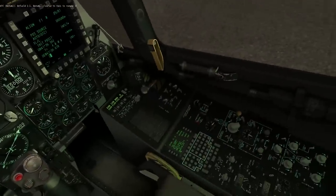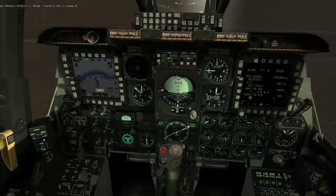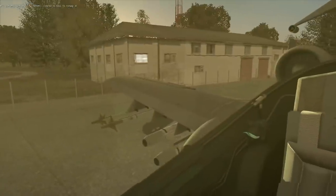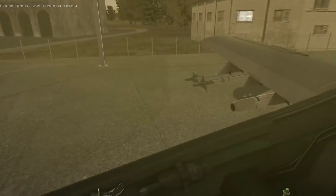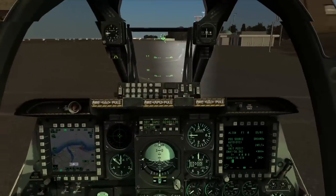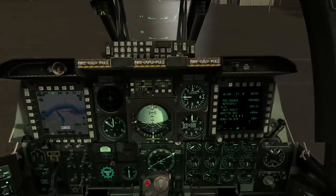We are good to go. The only thing left to do is taxi, complete the final pre-flight checks, and then request takeoff. We'll end it at this point — my name's Linderman, this is the A10C, thanks for watching.